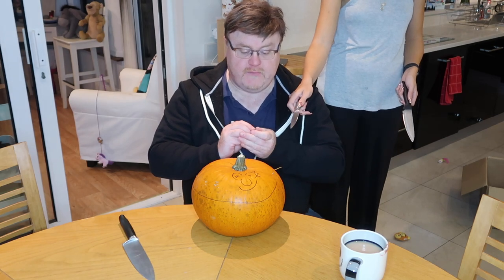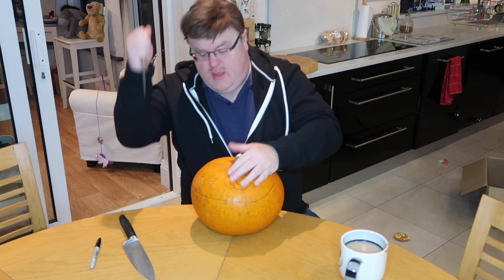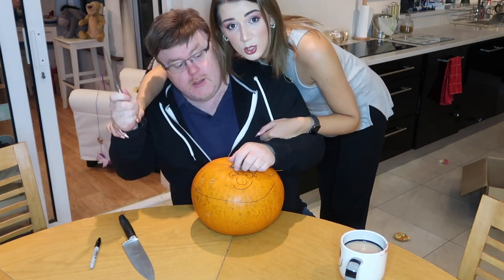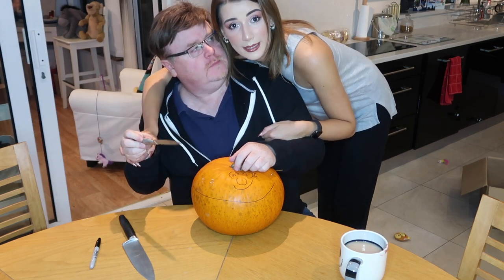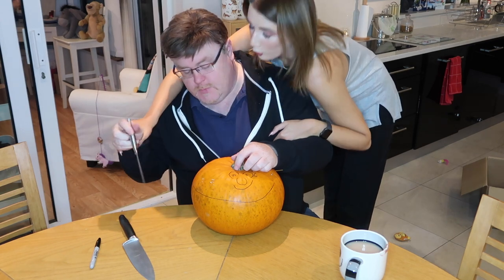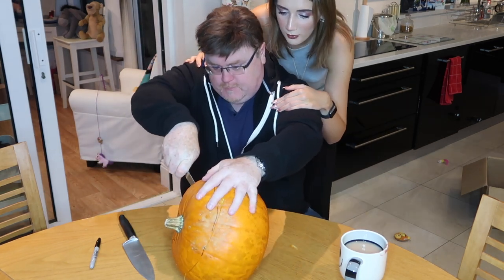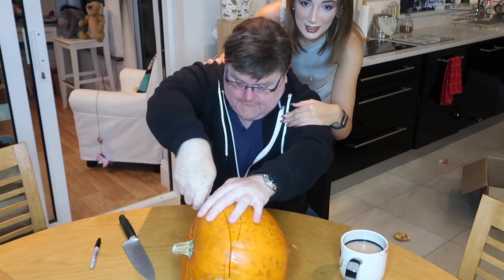Derek, no. A happy face. I'll fight you. Derek! No, don't do that. Don't stab things. If you're doing this at home, don't stab things. Oh no. Oh, you're so sassy. Derek, how am I going to get that Sharpie off now? You don't even care because you're so sassy.